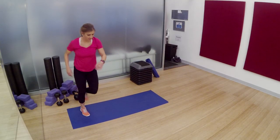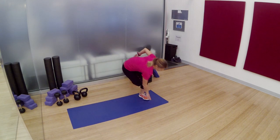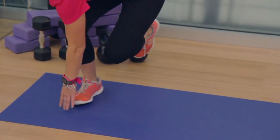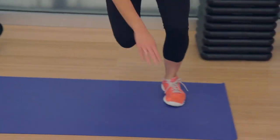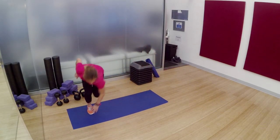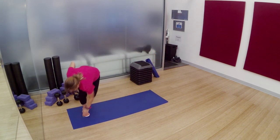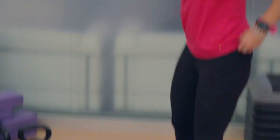Speed skaters side to side. Let's go. Dip it low, jump high. Think about all the extra calories you ate. Did you really have that second plate? I know I did. I didn't need it, but I wanted it — and this is why I'm doing this workout. 5, 4, 3, 2, 1. Switch it on up.